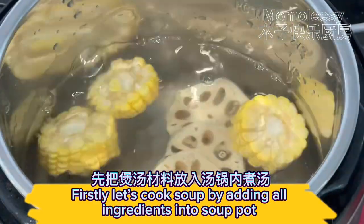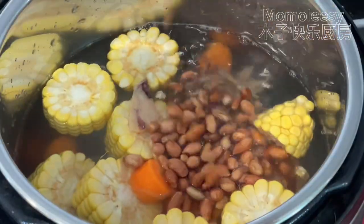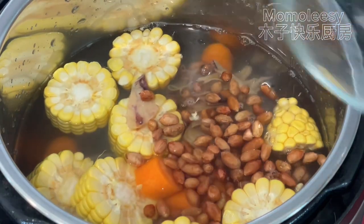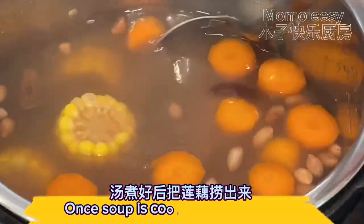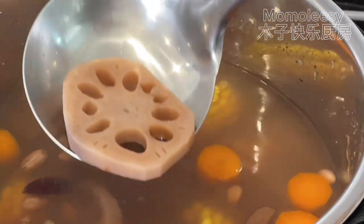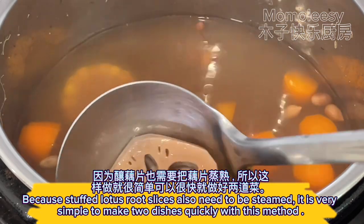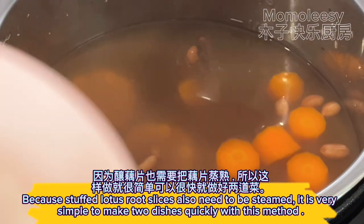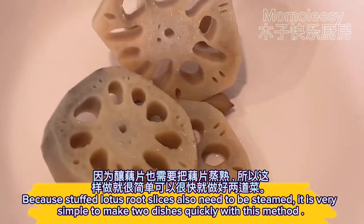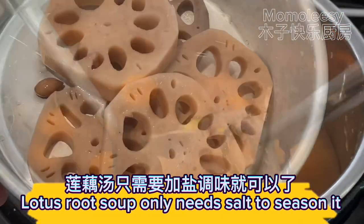Firstly, let's cook the soup by adding all ingredients into the soup pot. Once the soup is cooked, remove the lotus root from the soup. Because stuffed lotus root slices also need to be steamed, it is very simple to make two dishes quickly with this method. Lotus root soup only needs salt to season it.